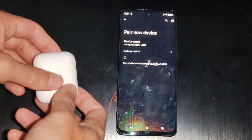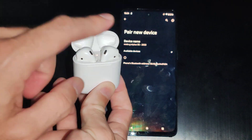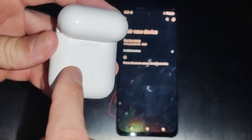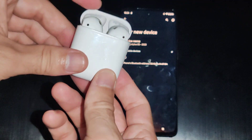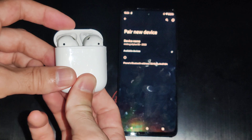Once we're on this page, we want to go to our AirPods — open up the case and make sure both are in. Then on the back there's going to be a small little button. Just hold this down with the case open. I'm going to hold down the button for about five seconds.